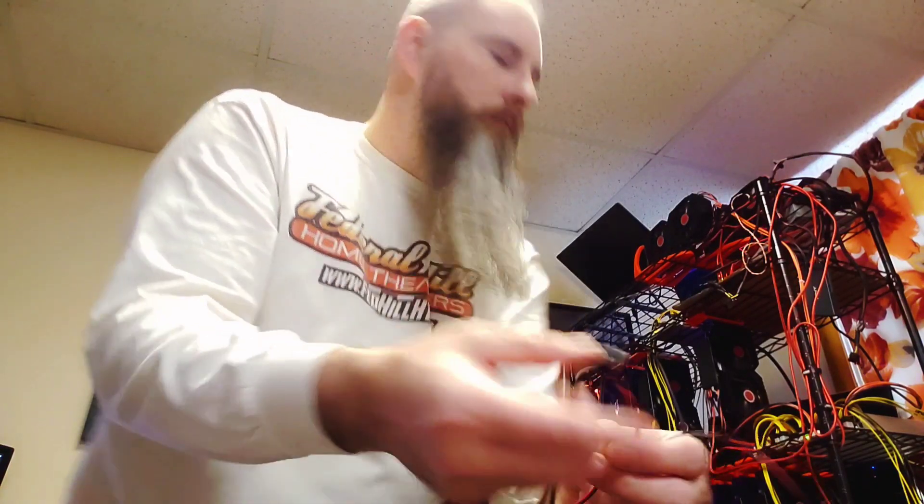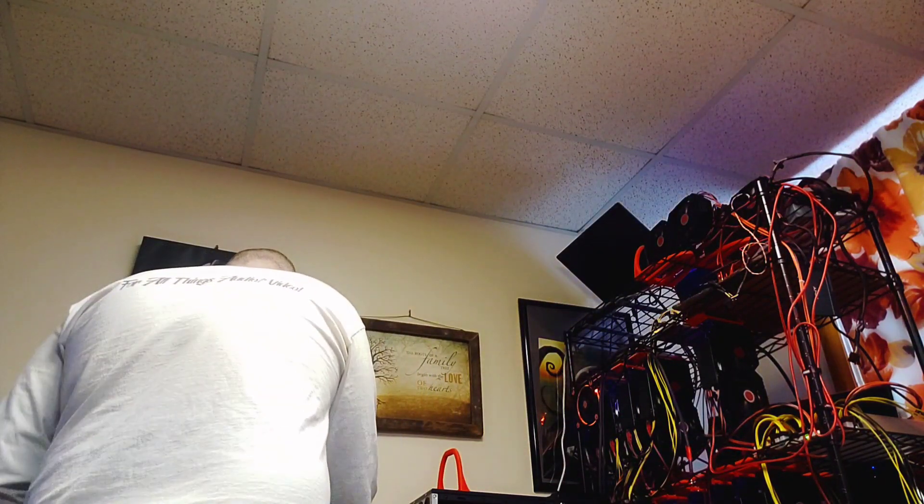And then we have one of the most necessary cables of all: the power or startup cable and button. This way you don't have to use a screwdriver and chance shorting things out. We never want to have to worry about that.